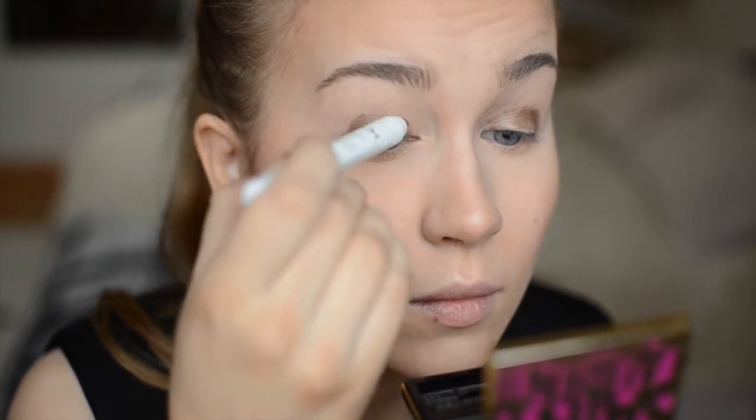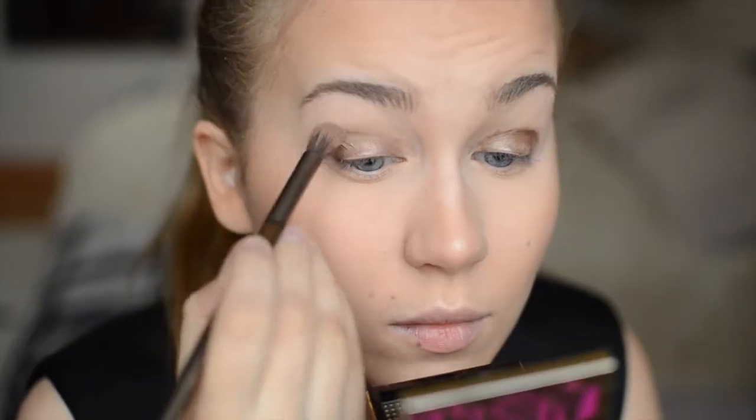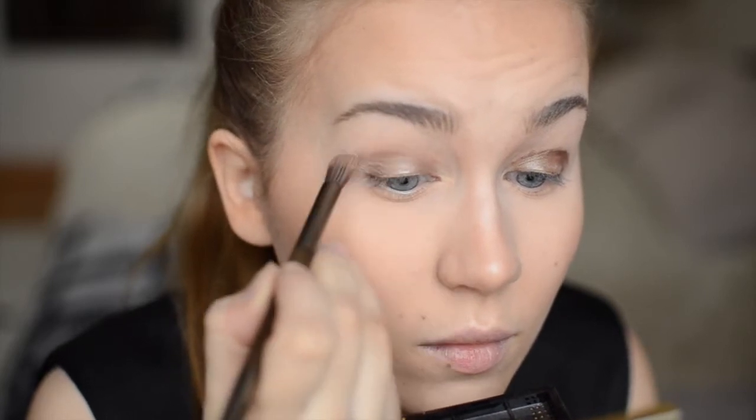Here I'm using this NYX jumbo pencil in the shade Ice Mocha as an eyeshadow base. I applied the color on the moving lid and now I'm blending the color upwards towards the hood so that it gets a gradient effect.